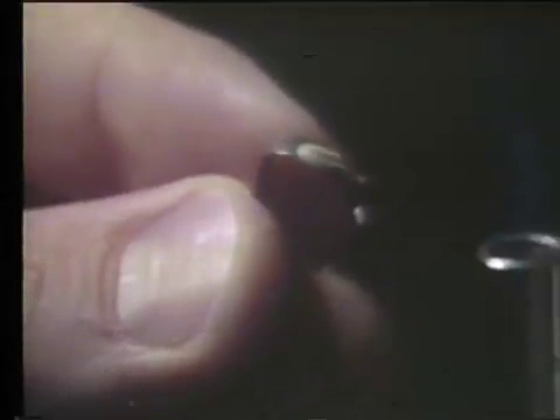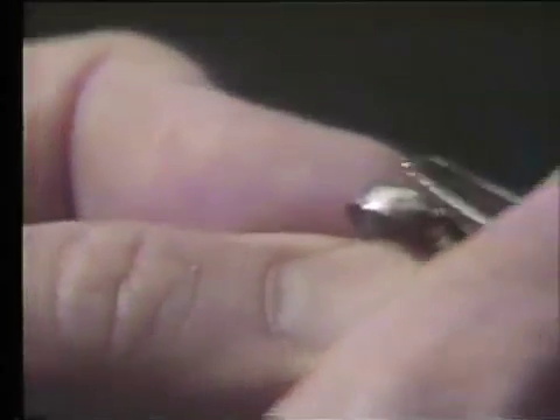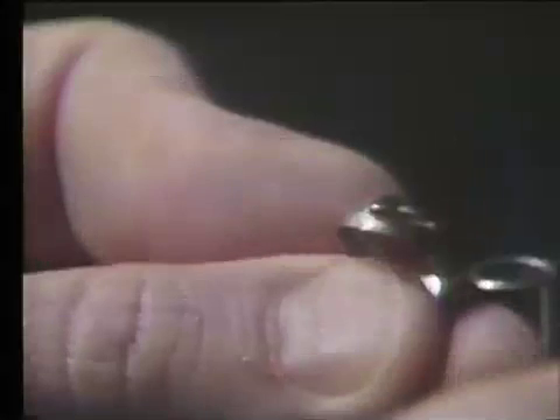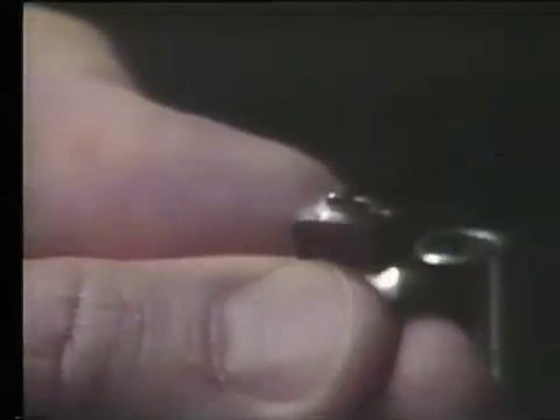You then position the half-round tube onto the lingual surface of the molar band. Be sure that the half-round tube is properly oriented — the wider end of the half-round tube goes to the occlusal. There are different dimensions for maxillary and mandibular molar band placement of the mershon tube.